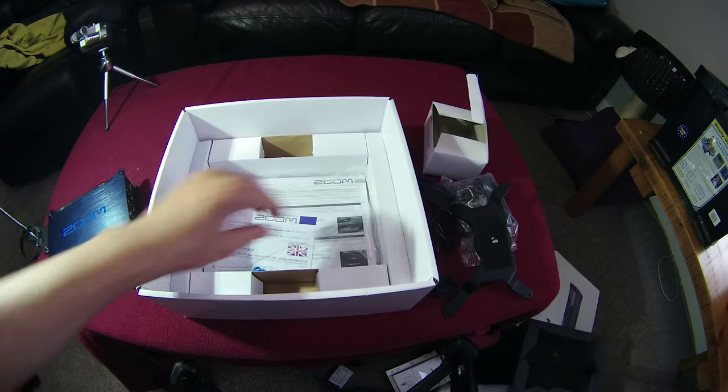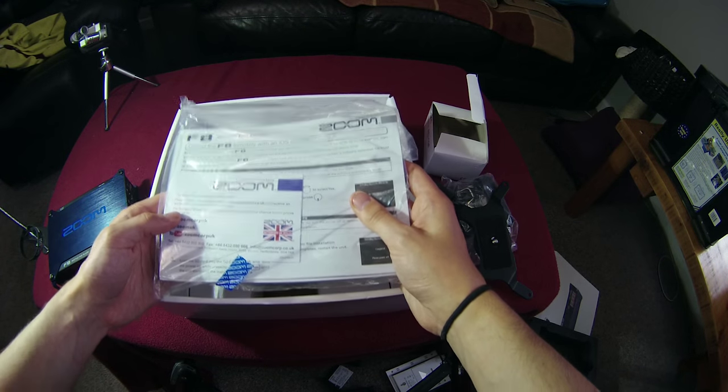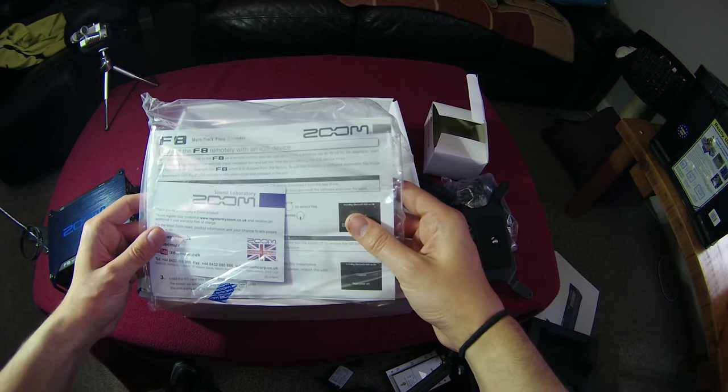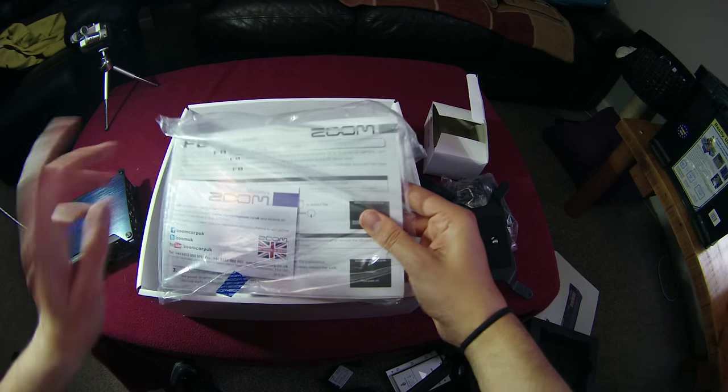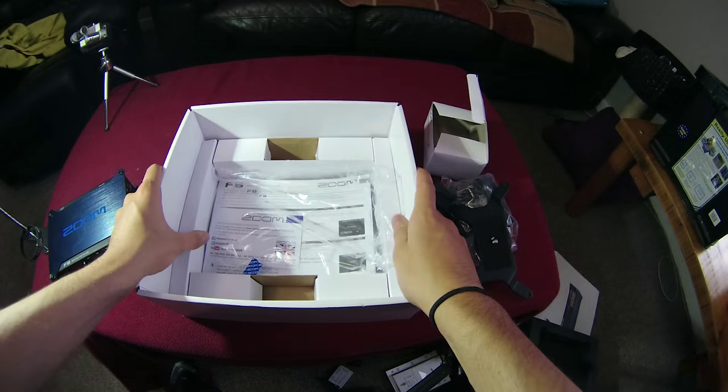Pulling out the remaining packaging, we're greeted with the user manual and various documentation — your warranty card from Zoom UK and the activation cards for Wavelab and Cubase. Make sure you don't throw those away as they're really important. And that's everything that's in the box.